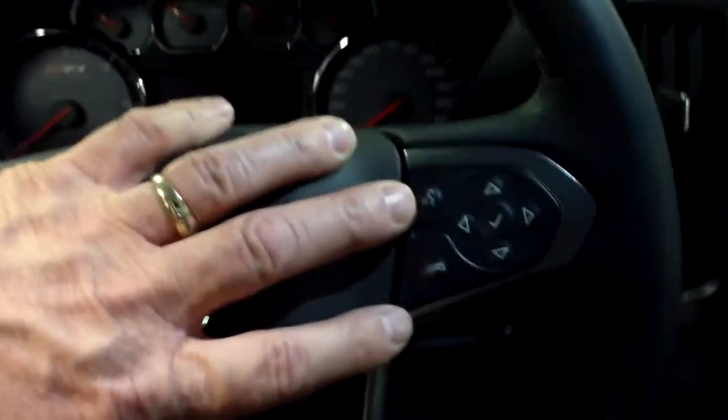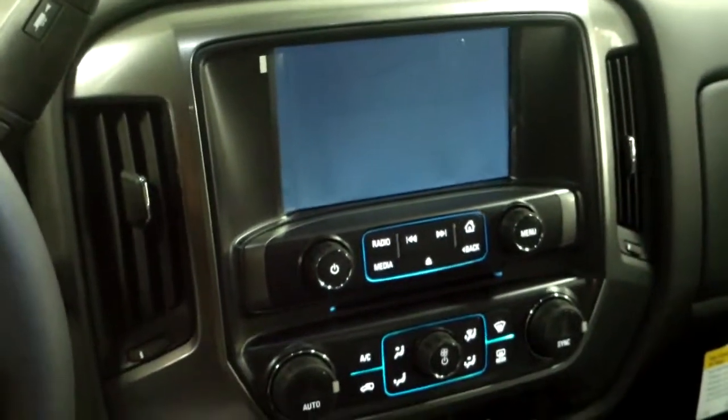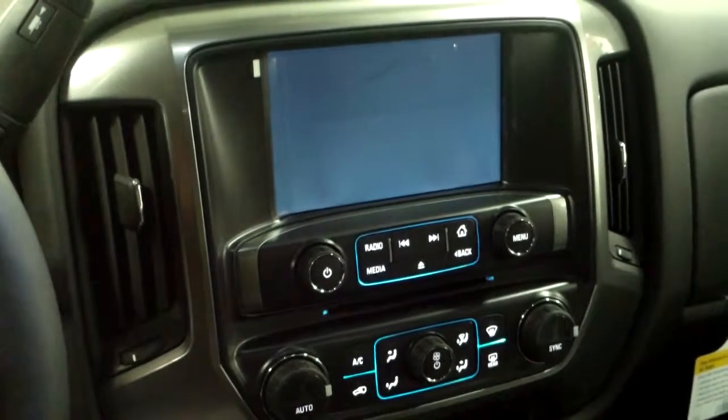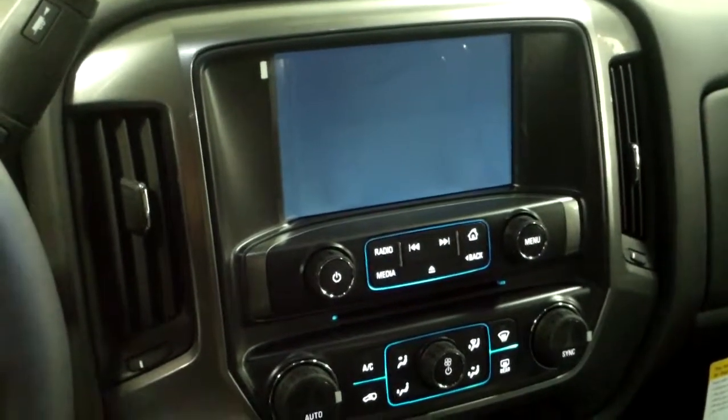Cruise control. This will have Bluetooth. It'll have USB ports. When you pair your phone, if you have any kind of music on your phone, it automatically will pair over with it. This one also has a rear camera and remote start.